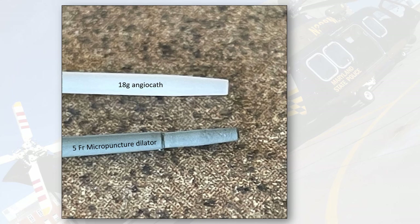This is a close-up picture of the 18-gauge angiocatheter versus the tip of the 5-French microdilator. The sizes are actually pretty comparable — the 5-French dilator may actually be slightly thinner than the 18-gauge angiocatheter. So if you have an 18-gauge angiocatheter already in place, in theory the micropuncture dilator should pass through the hole created by the angiocatheter pretty easily.